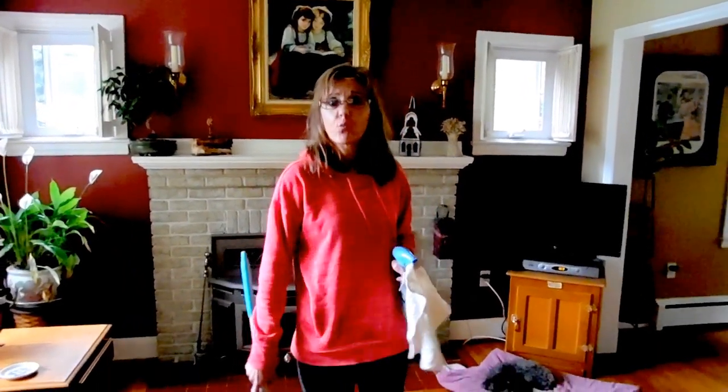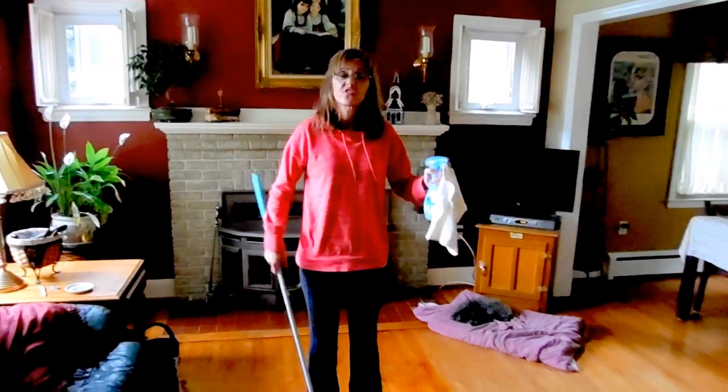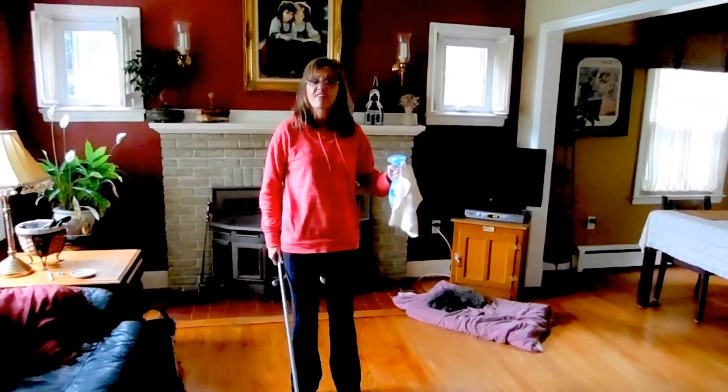Hi, my name is Dulcie Hill and today I want to talk about energy saving ways to mop your floor or to clean your house. Especially when you have MS, you don't have energy.